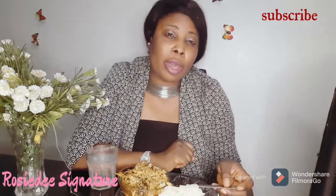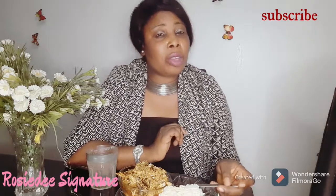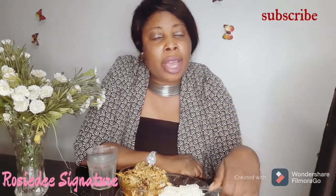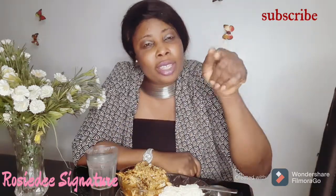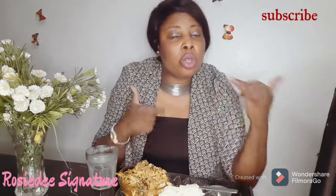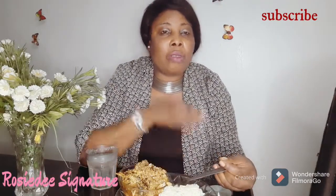Thank you guys for supporting me — I love you so much and I appreciate it. Let's keep connecting here on YouTube. If you haven't subscribed please hit the subscribe button, and hit the notification bell so you'll be notified each time I upload new videos. If you are already subscribed, don't hit subscribe again — that means you'd be unsubscribing. Just give me a thumbs up and leave a comment in the comment section below. Thank you so much — I'll see you in my next video. I love you, bye!